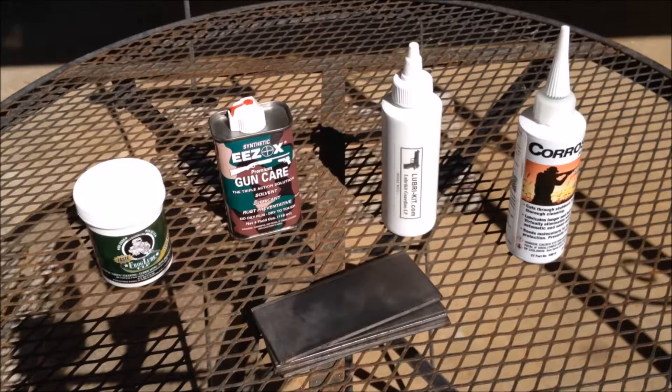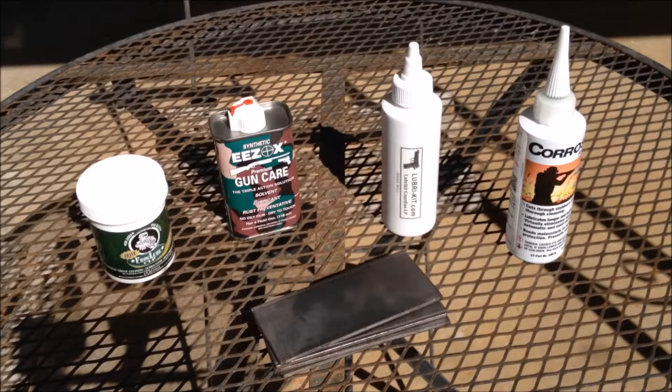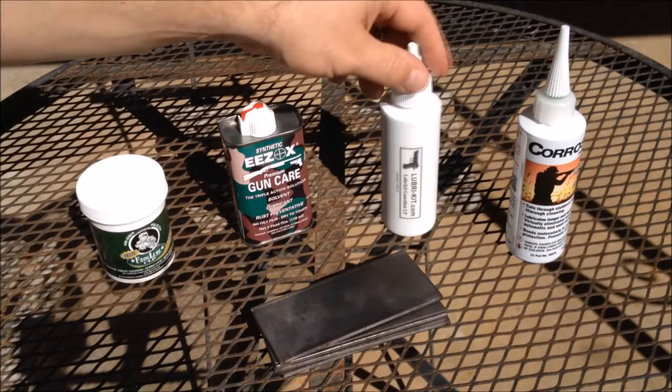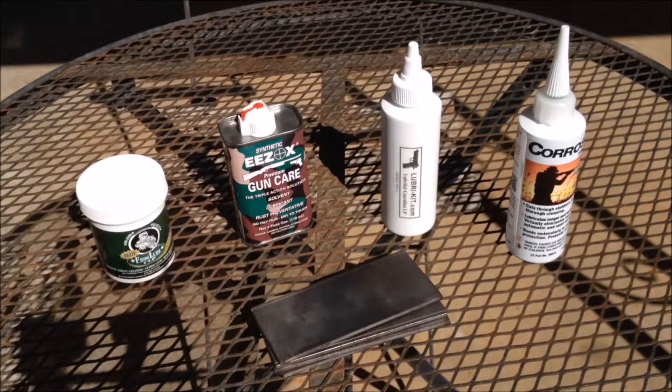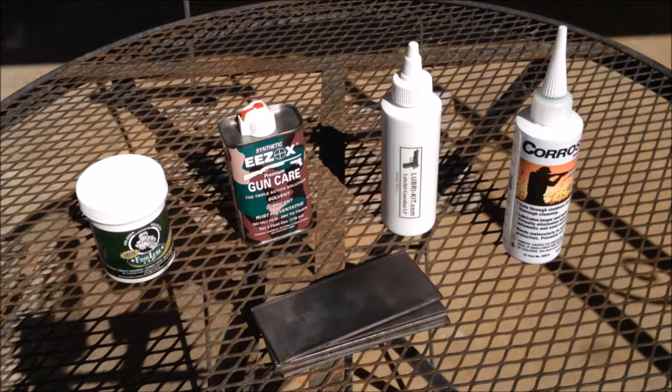The first one is Frog Lube — it's well known and was the winner of a test conducted by dayattherange.com. The next one is Ezox, which won a test at the Gun Zone. The next one is Guardian LP, which lasted four times as long as its competitors over at 1911.com. And the last one is Corrosion X, which won a video test done on YouTube by Bluongoldz. These are already fine products, but I'd like to narrow them down to see which one is the best of the best.